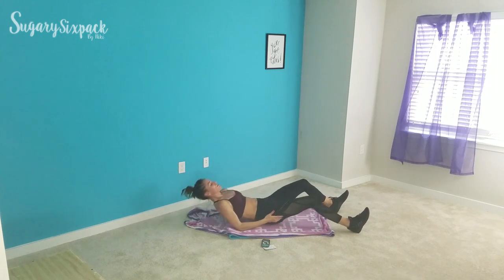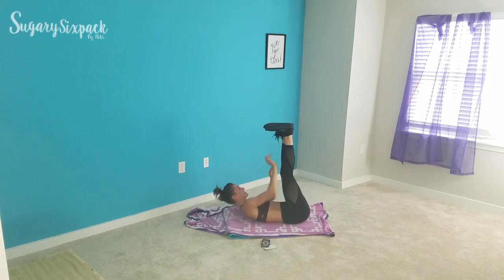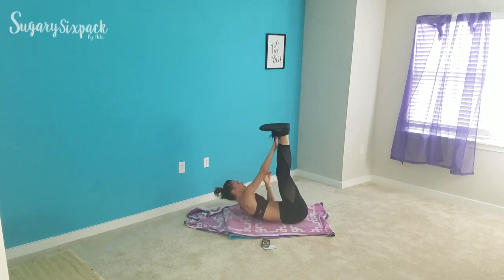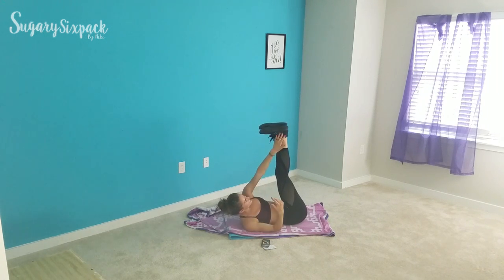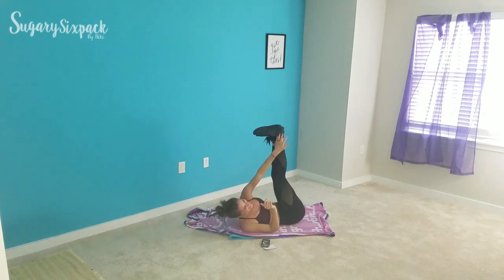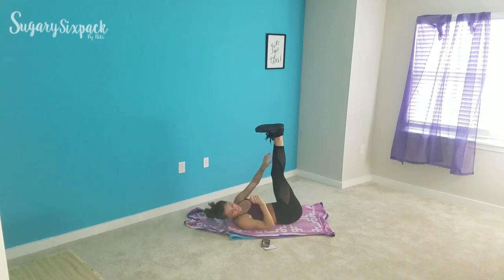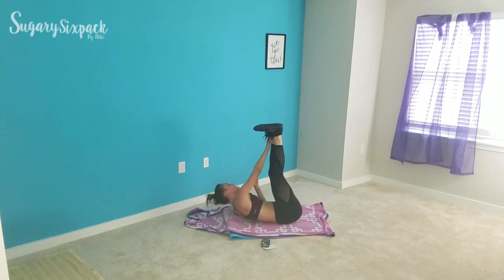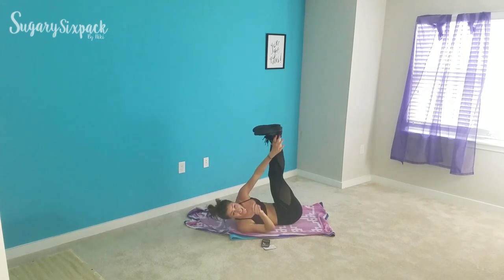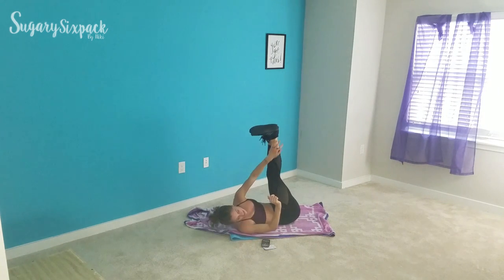Legs up twist next — last one. Legs up and let's twist, let's do this. We are so close to being done. Ignore all fuzzies on your socks and keep twisting. Really use those abs, really engage them. Fifteen seconds left and then we are done — you've crushed some HIIT and abs today. You are doing a wonderful, amazing thing. Five, keep going. And rest.